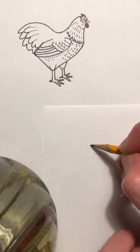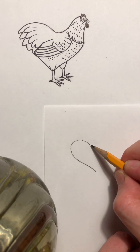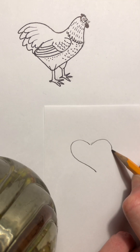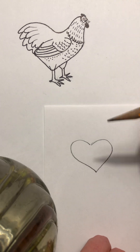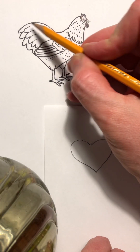You're gonna start right here and draw a big wide heart — just your basic heart shape like that. Okay, so now we're gonna start with the tail.